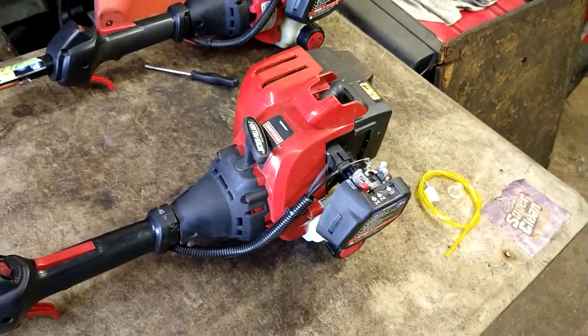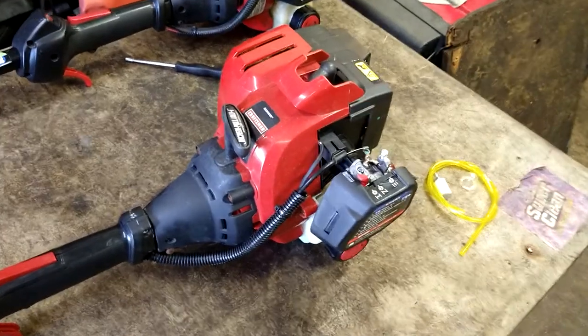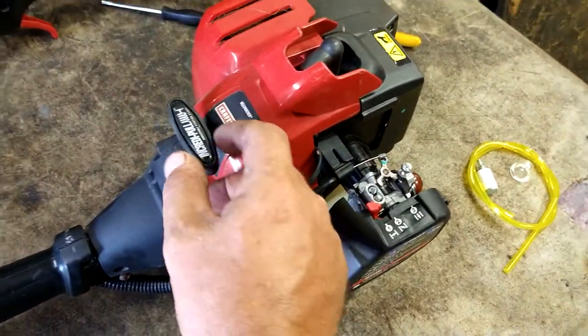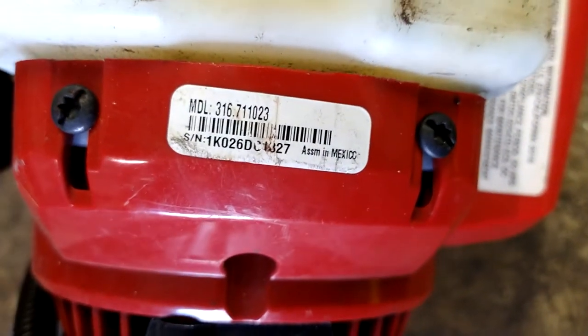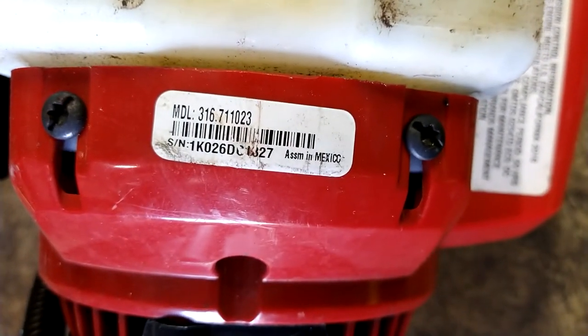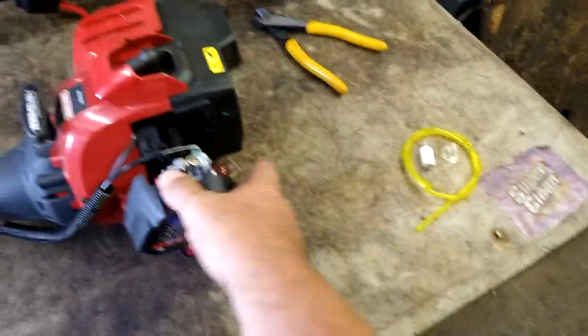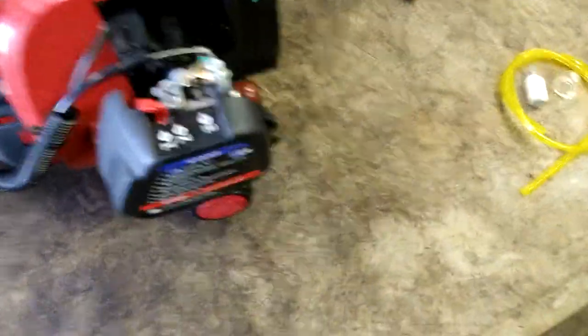Today we are going to do the fuel lines and primer bulb on a Craftsman Weed Whacker. There's the model number on it — it is 316.711023. I'll put all the parts in the description. I'll even give you the kit that's got the carburetor. It's super cheap. Sometimes it's just easier to do the carburetor.